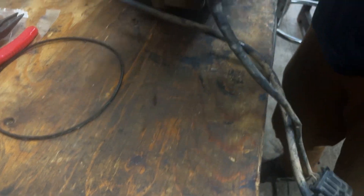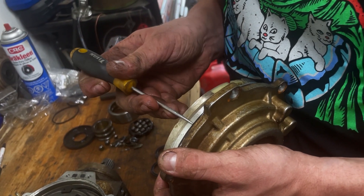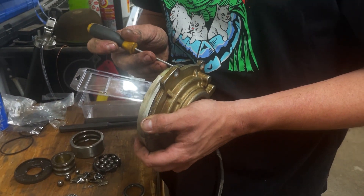Square gasket — and there's a groove for it.